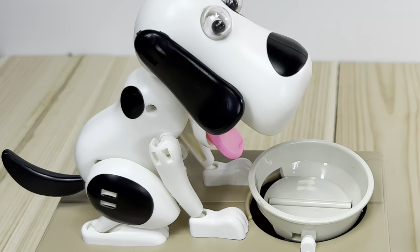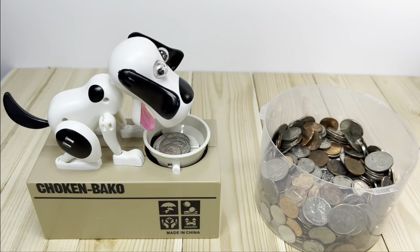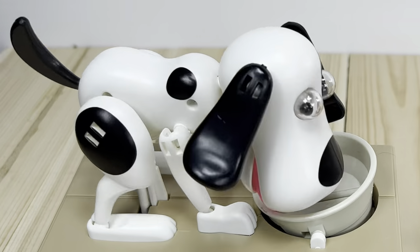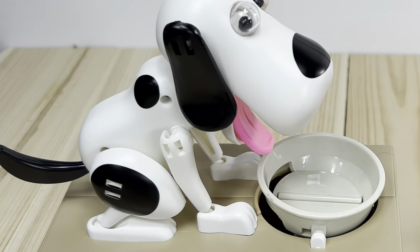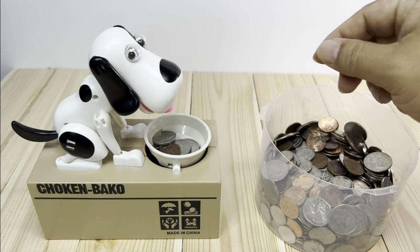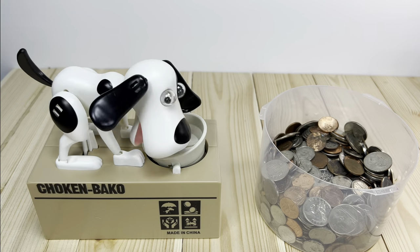It's really animated — so much more animated than some of the other little fun banks that I've had in the past. Hey, if you want to pick up the Choking Bako fun piggy bank dog, I'll put a link to it in the description below. Peter Von Panda and Choking Bako bank dog extraordinaire, out.